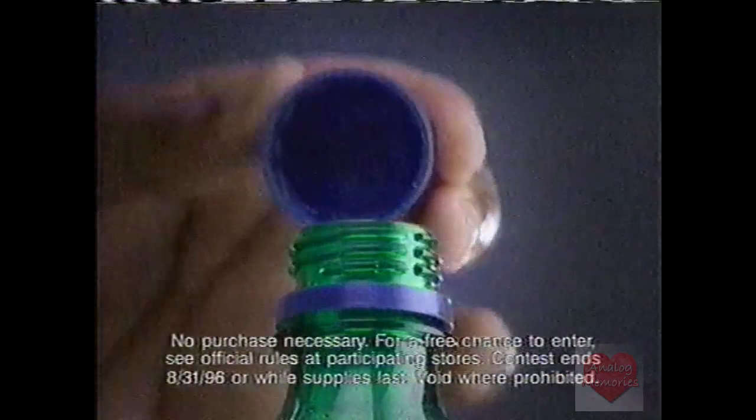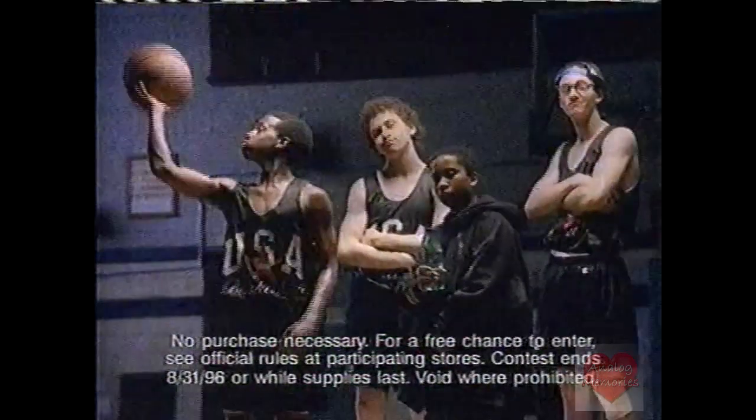If you earn this uniform, it takes years of practice. Or play the under the cap game with one in six chances of instantly winning free Sprite and Sprite Dream Team stuff.